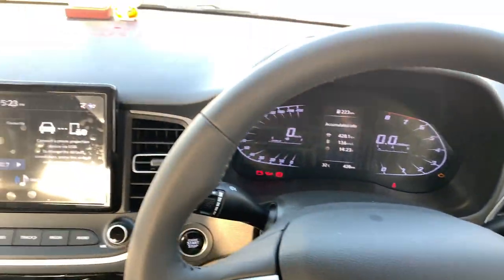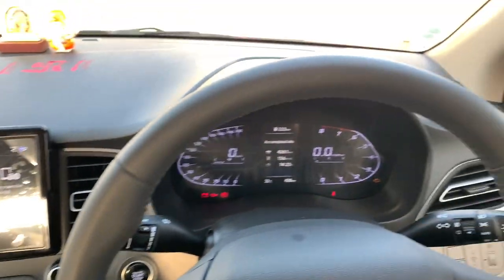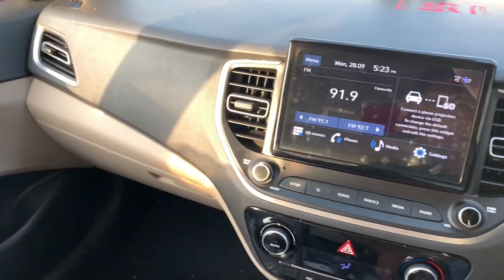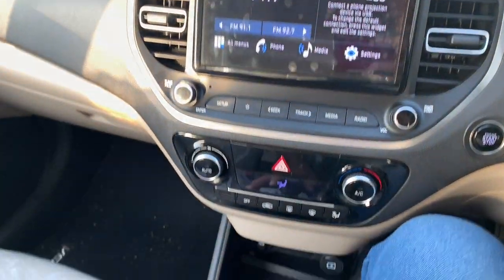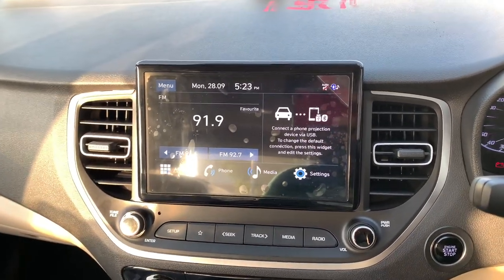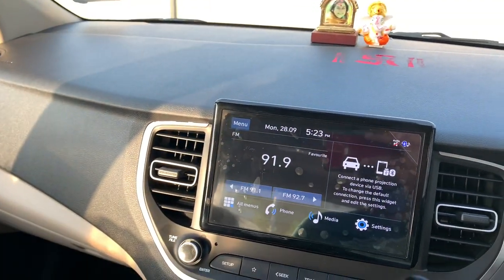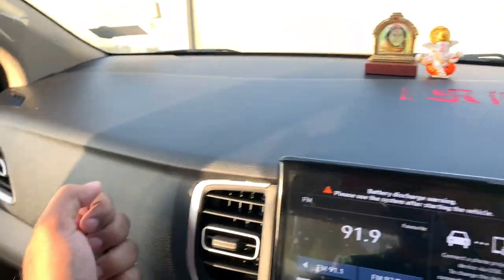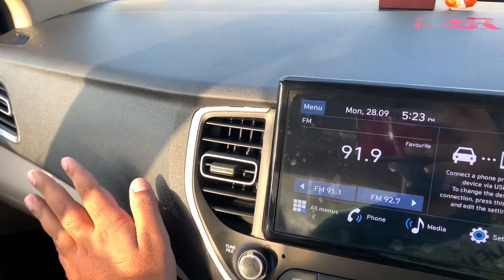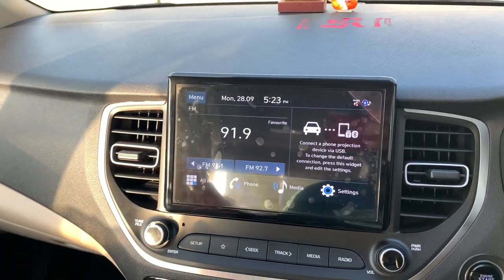I'm directly inside the cabin of the new Hyundai Verna. Everything is neatly laid out here. You get a touchscreen infotainment system — we'll talk about that a bit later. Coming to the interior quality, the fit and finish looks good and feels good as well, but these are all hard plastics here.